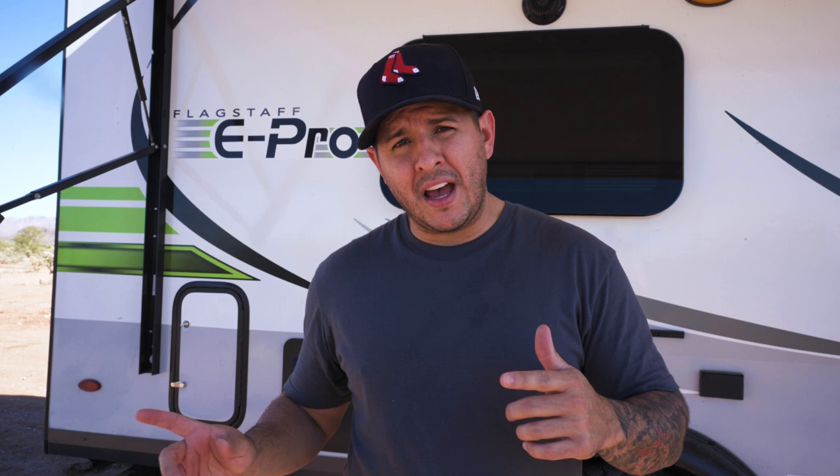We also have a generator as a backup — a little Westinghouse 2200i generator, which will be nice if we're out boondocking and need something as a backup. We didn't want to run into that situation again where we couldn't even put down the power tongue jack the very first time.